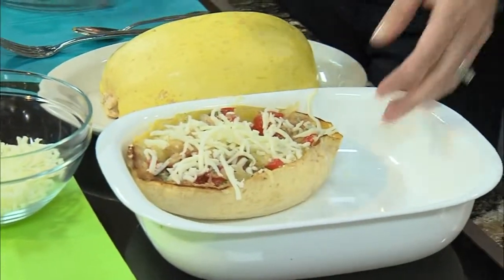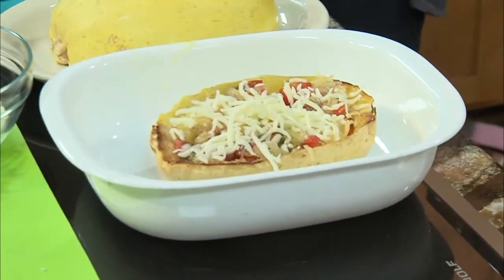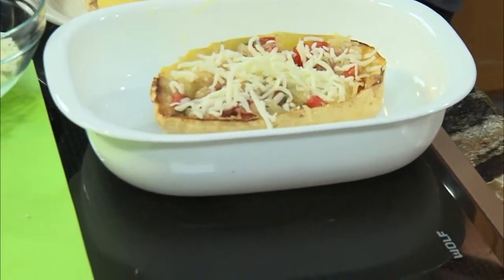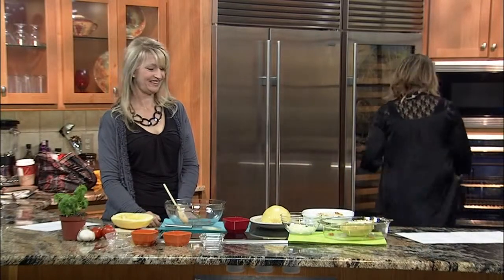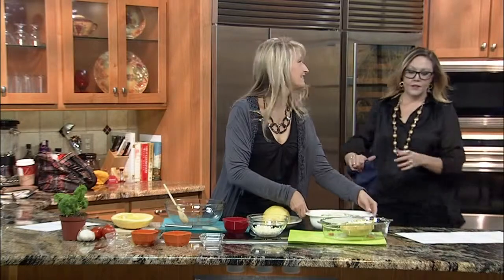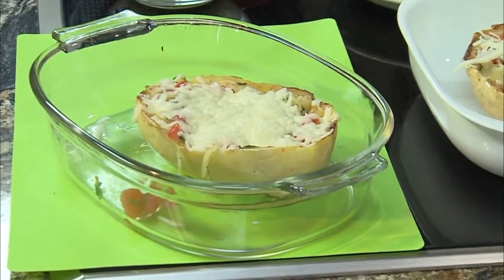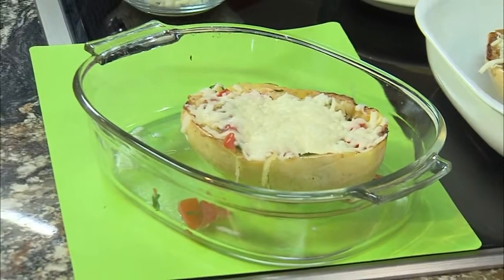And it really just is such an easy, easy crowd pleaser. Jennifer has our finished product — there you go.